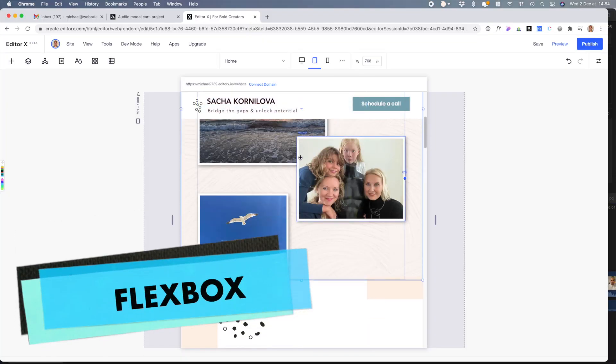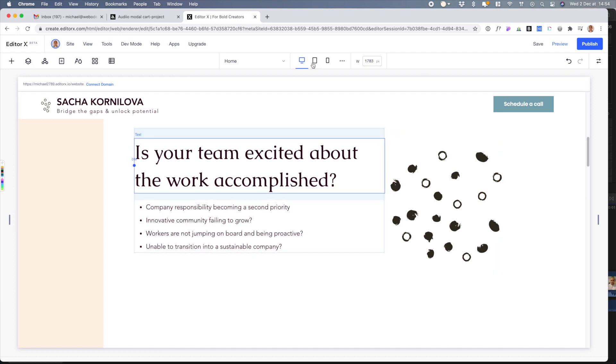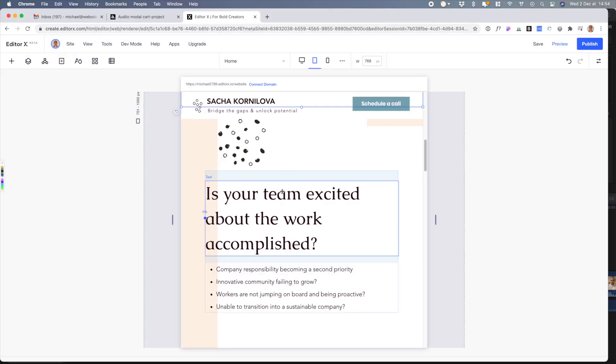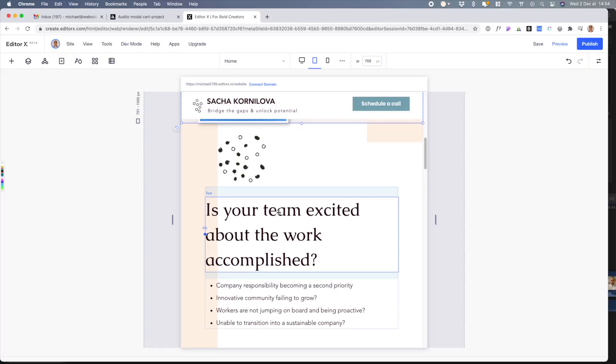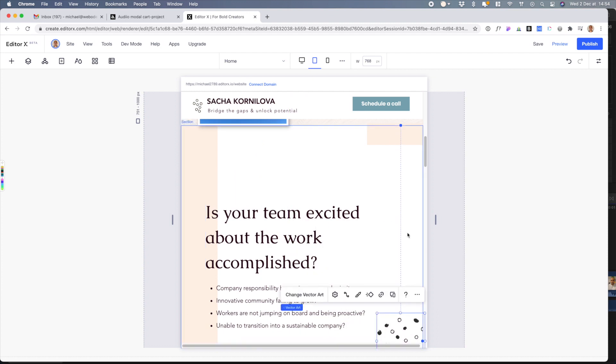Another thing is flexbox and ordering. When you're going from a desktop to a mobile view, sometimes you want elements that are positioned left and right to stack in a specific order. They have the controls there to do it, and you end up just dragging things around — it's super easy to do.